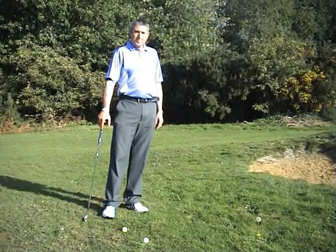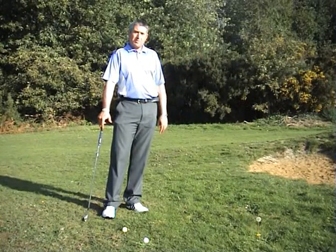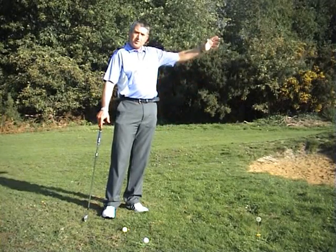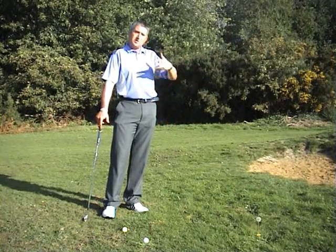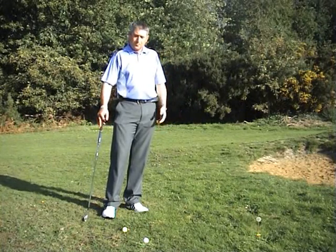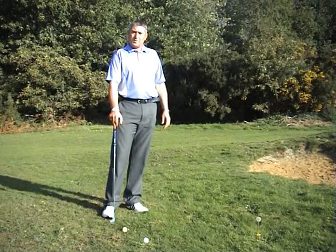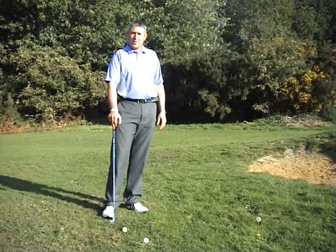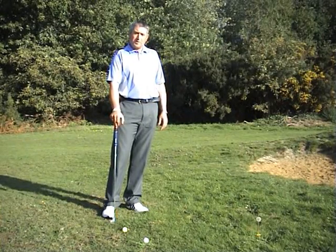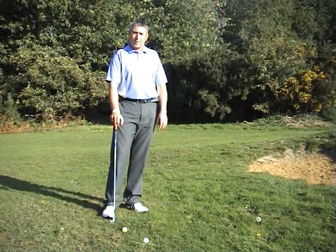I'm in a position on the golf course where I now have to chip over a bunker. Now that terrifies some people but it needn't be that bad. The bunker is a little bit in front of us, the green is just the other side. We need a shot with a bit of loft that's going to land softly on the green. Selection of club is important — we all have a pitching wedge and a sand wedge. Some of us might have a lob wedge which has 60 degrees of loft, a lot more than a sand wedge or pitching wedge. So we have the tools for the job.